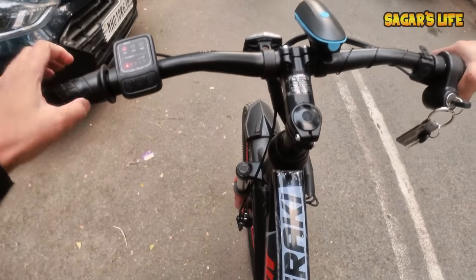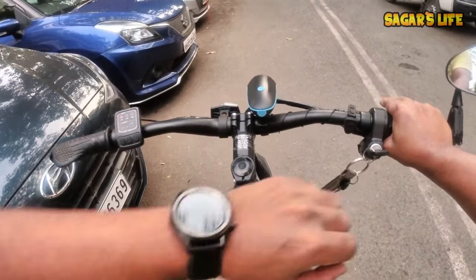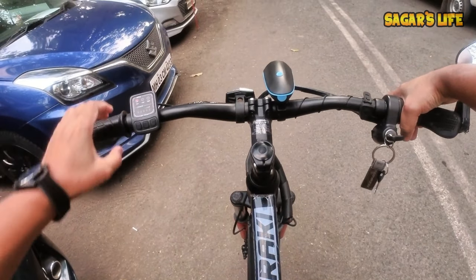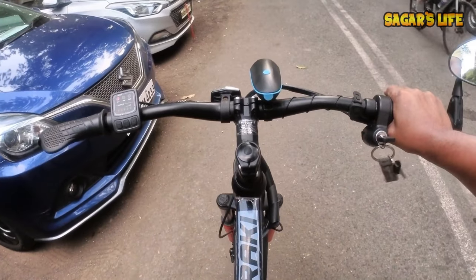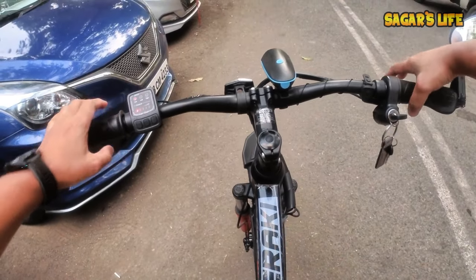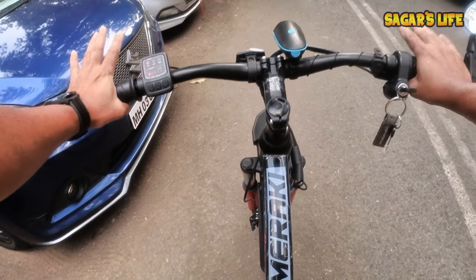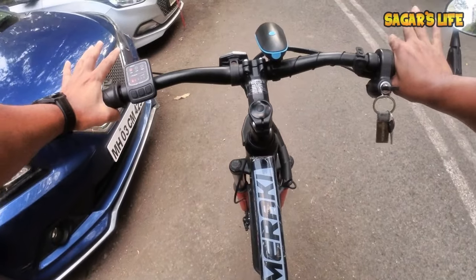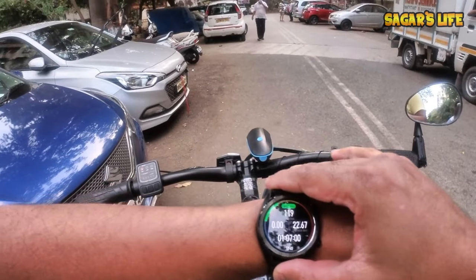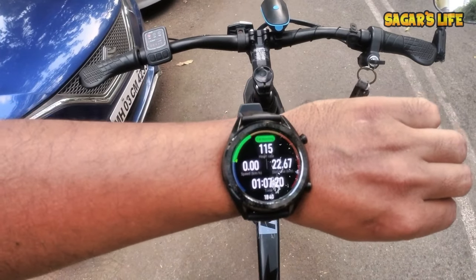So friends, now we have seen the battery last light blinking. There's no power getting on right now; I am still pushing for total. I haven't pulled it — I just left it. I'm going to try it again, but it's not going to take it. So I think this is our final true range: 22.67 km on a full charge. That's it — that's the real performance of E-Mira Keys, friends.